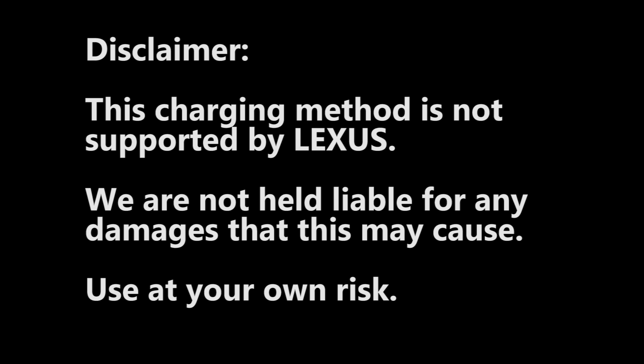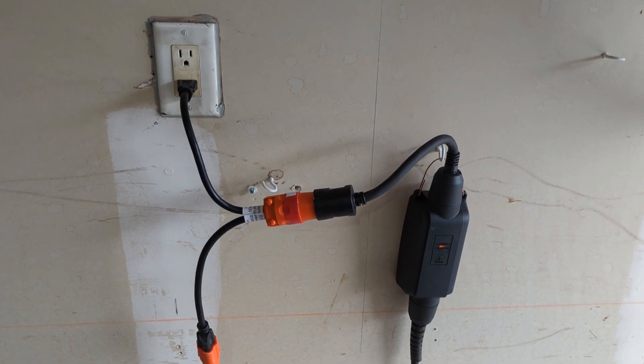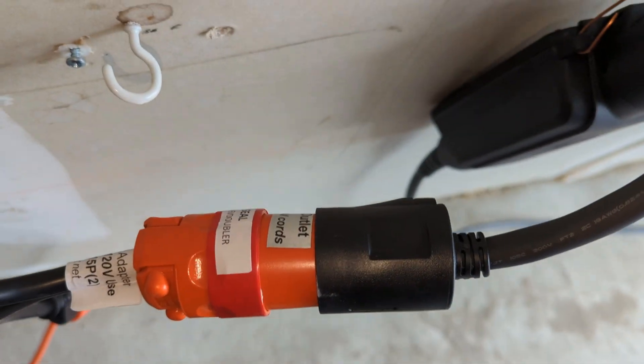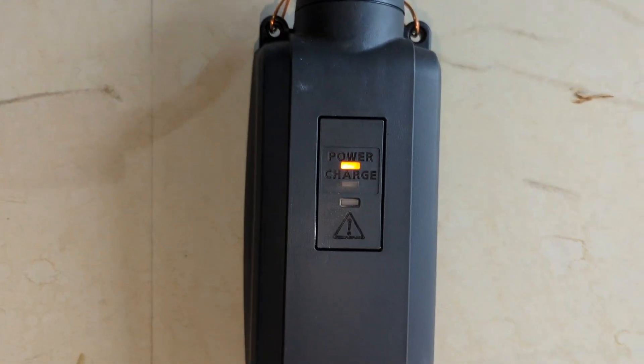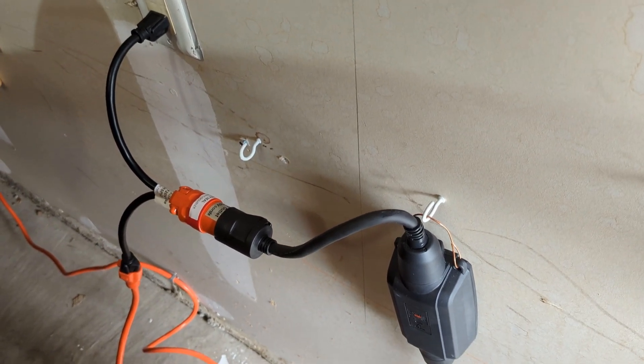Before plugging the EVSE into the 240 volt outlet, I want to put out a disclaimer. Every situation is different and this video just shows my experience getting my charging to be faster. Lexus does not support this charging method and we are not held liable for any damages this may cause — use it at your own risk. Make sure you know what you're doing. With that said, I've plugged the EVSE into the red 240 volt socket, which now shows the power light.